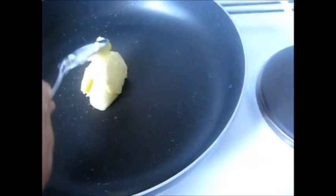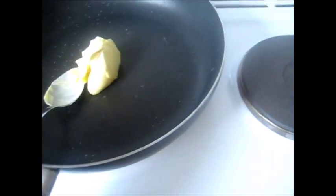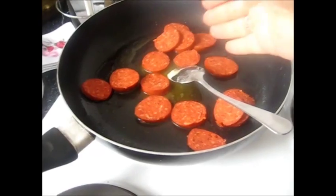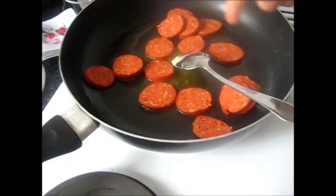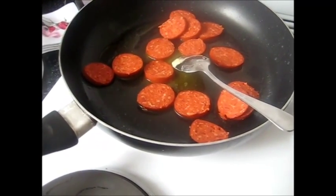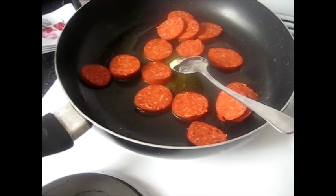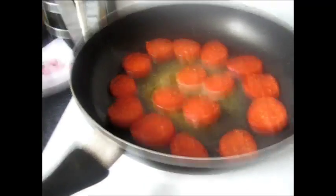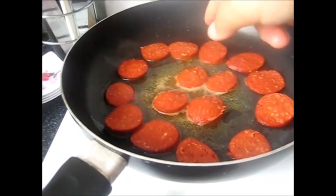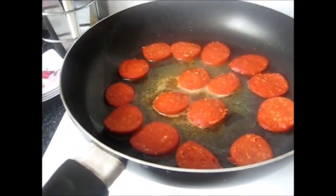Now I start to cook. I put my frying pan on the stove and I need to add butter, then turn on the heat and wait until the butter melts. My butter is melted and I place my pepperoni into the frying pan.